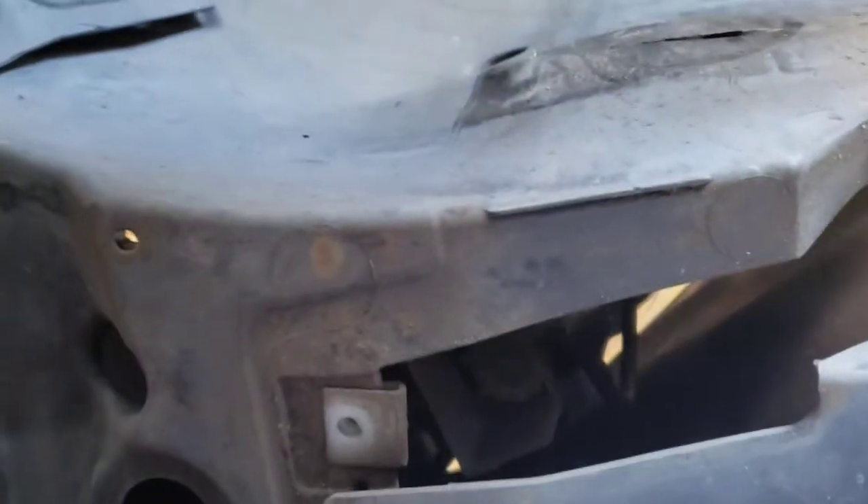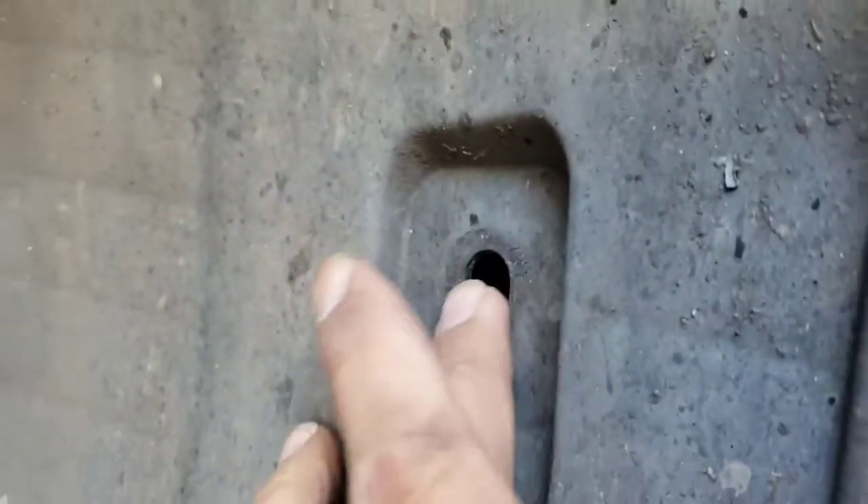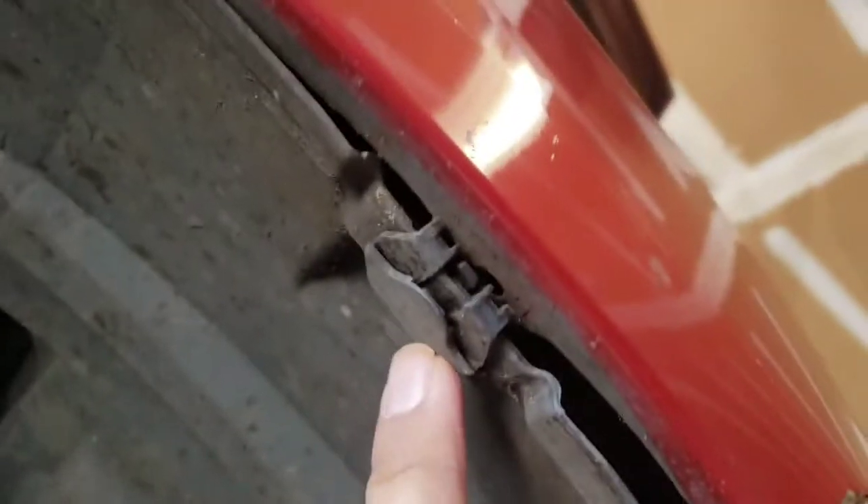Attach it to this one — this one came already loose — so just take all the clips right here on this side, and on the other side too, and take this one out, this one right here, and that one right there too. Then you have a little bit of play to move this side of the bumper out.